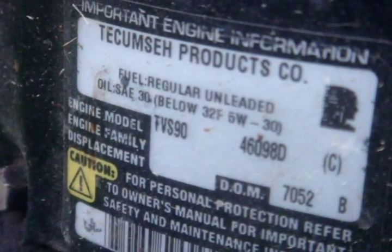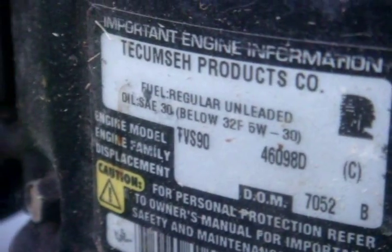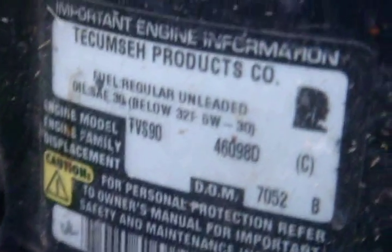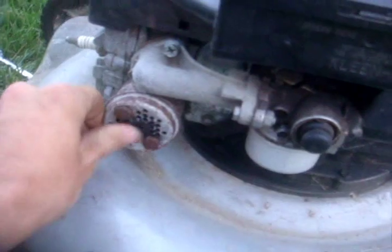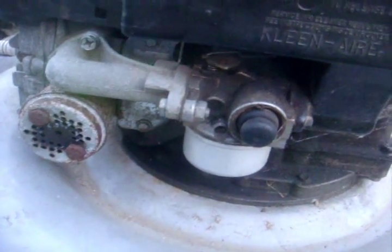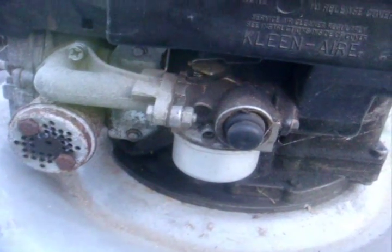It is a TVS 90 — that's the model number, no other information visible. Since this has been sitting for five years, I can probably assume the carburetor is really dirty. With Tecumseh models, that is a definite issue. You can see the muffler here — it actually looks pretty clean — but I'll just take it out to be sure.